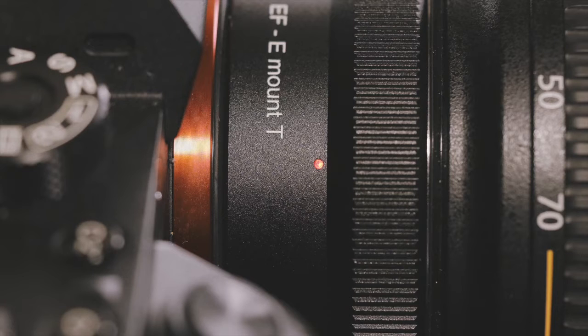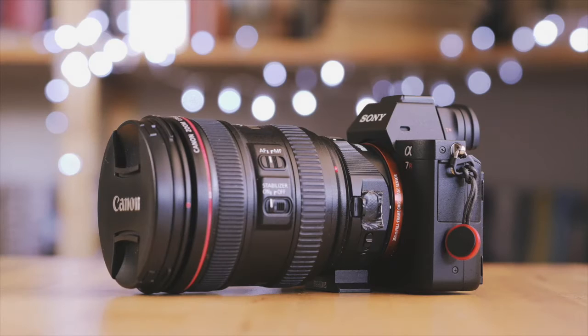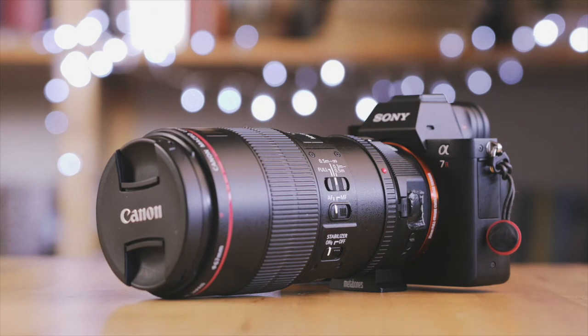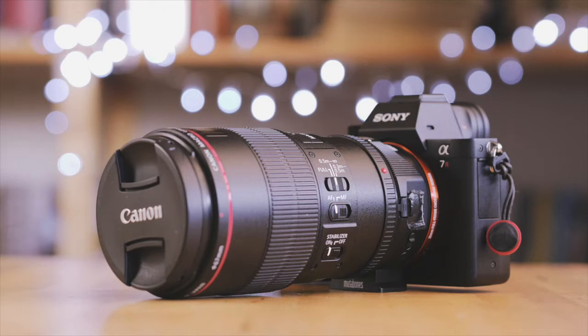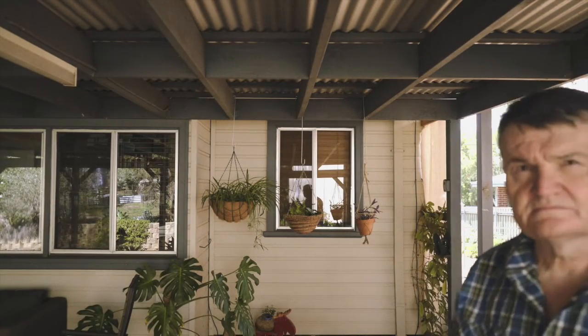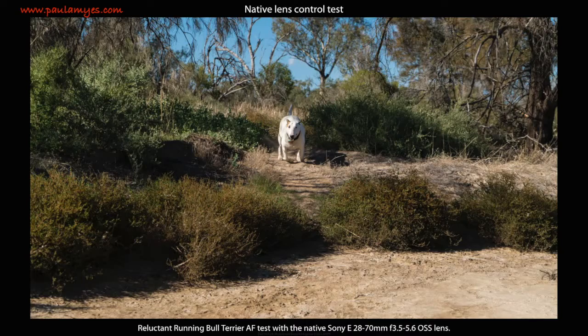After a short while using green mode without much success, I switched to advanced mode and have left it there ever since. I used the adapter with three lenses: the Canon EF 24-70 f4 L, the Canon EF 70-200 f2.8 L, and the Canon EF 100mm f2.8 macro L. For a reference point, I used the Sony FE 28-70 f3.5-5.6 OSS kit lens, which can be picked up second-hand for about $200 Australian. I wasn't looking at optical quality but autofocus performance — each Canon lens had to equal or better the AF performance of that cheap kit lens.